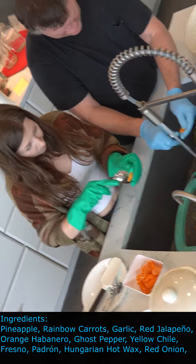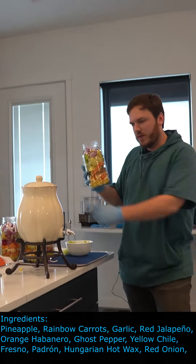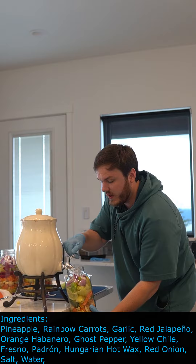We had a good time cutting these off, didn't we? Last up, we're gonna add the brine — brine solution. It's just salt and water. That's what helps ferment stuff.